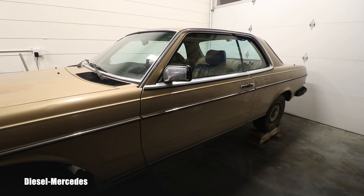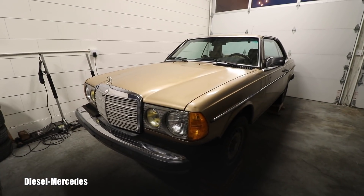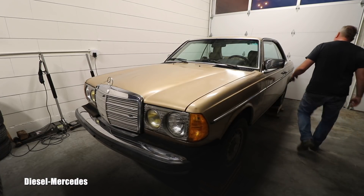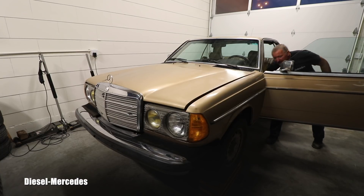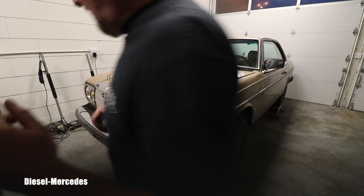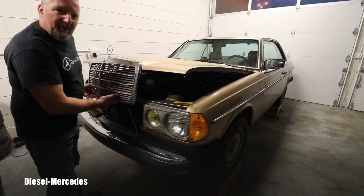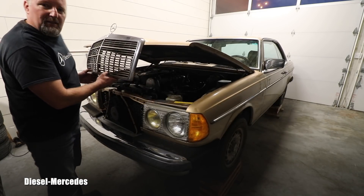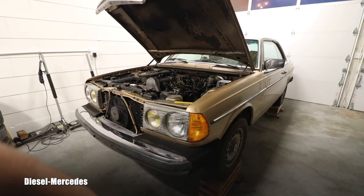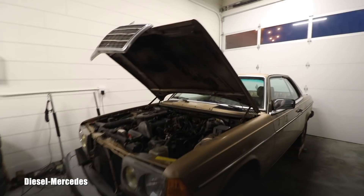That was example number one. Then we were trying to get under the hood, and again you'd think that guy had some interest in maintaining this Mercedes and doing things right. Well, I'll show you what happened. Getting under the hood — I opened the latch and started lifting it and felt huge resistance. It didn't want to go up. Sure enough, the hinges on that hood had probably never been lubricated.